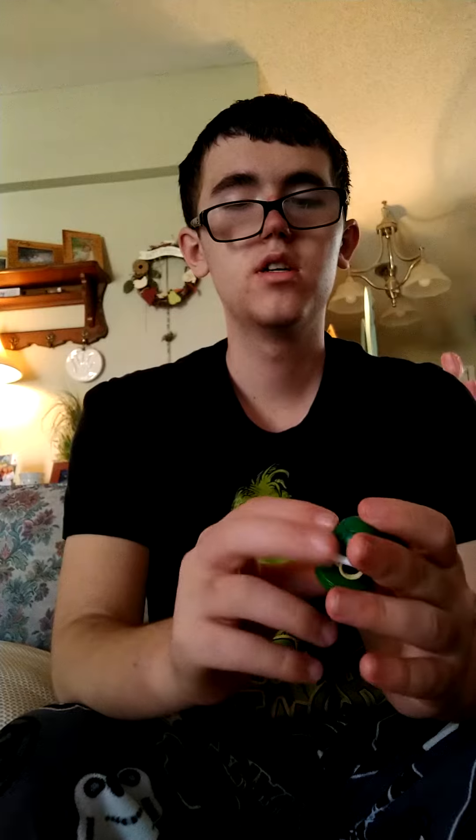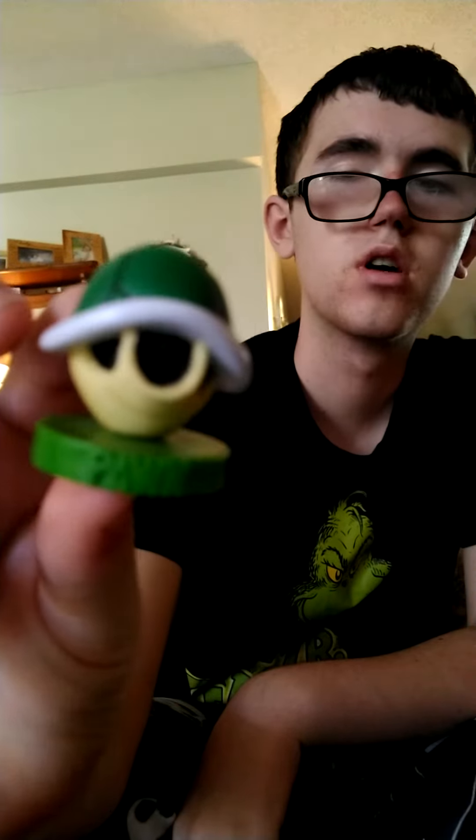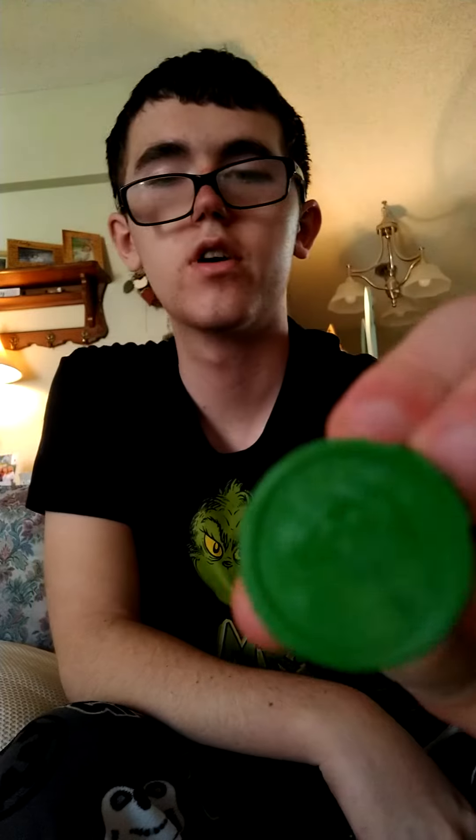This is what you get from Mario — pretty much this is what you look like in Mario mostly. I like Mario a lot. I have a little stand for it.